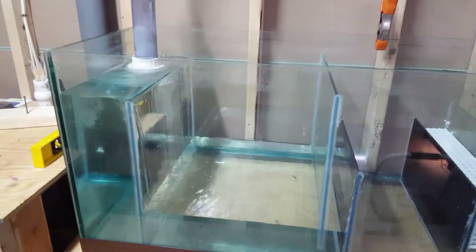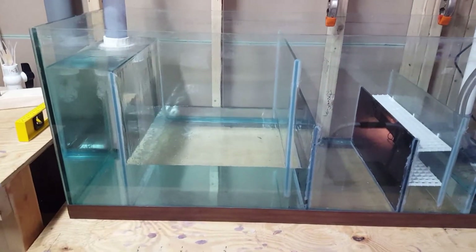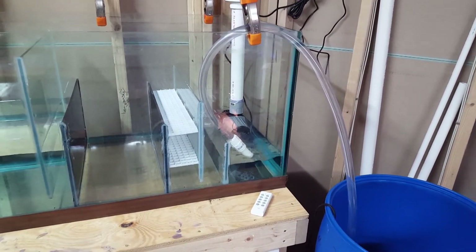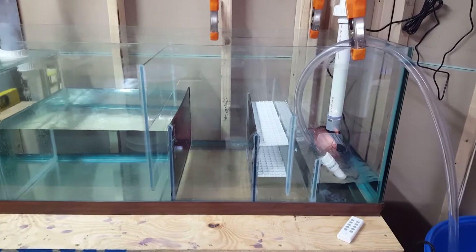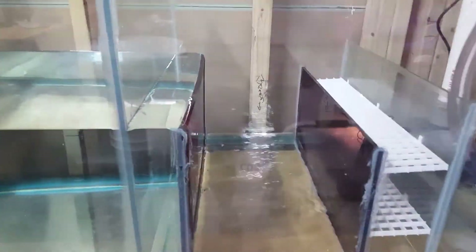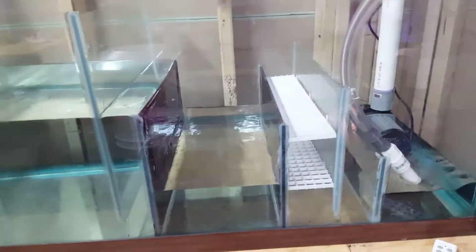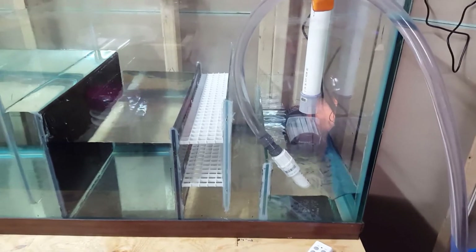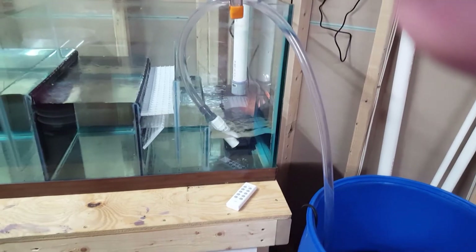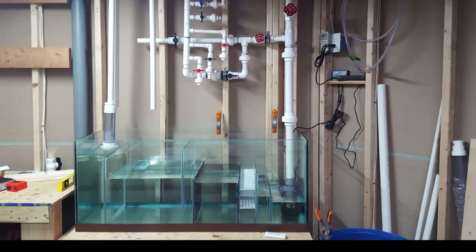That pretty much forced me into a voiceover because the barking went on for a good five minutes — no way I was gonna put that through for everybody to listen to. You can see I'm filling up the big chamber. I was near the bottom of my 30 gallon barrel and actually had to throw in an extra five gallons of RODI to get there. It's about 35 gallons total water volume when all the compartments are full.